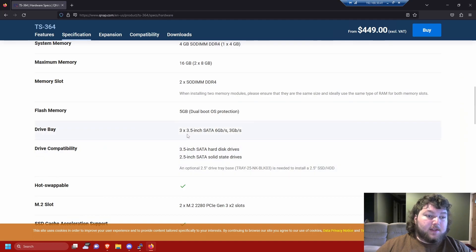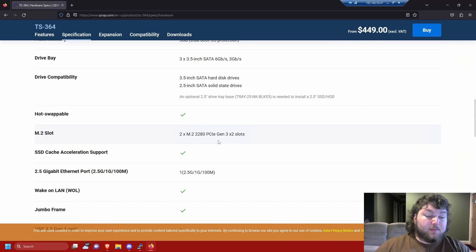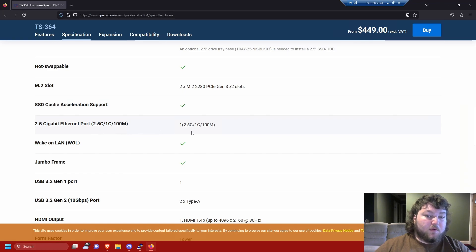This NAS is a three drive bay — it supports three 3.5-inch drives and also 2.5-inch SATA drives like solid states. Large-sized SSDs usually aren't cost-effective unless you find them at a low price. I put two Seagate NAS drives in here and they're very noisy — that's my only downfall at the moment. You can also put two M.2 drives in there, which is really nice — you can use them for read and write caching. It also has a single 2.5 gigabit ethernet port.